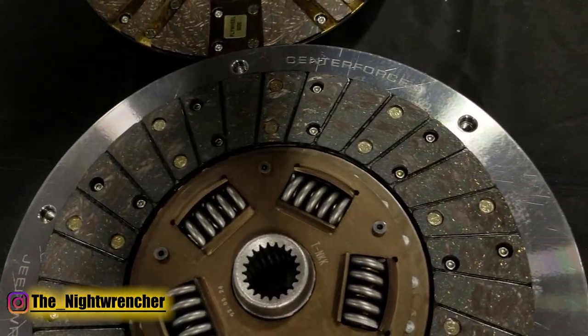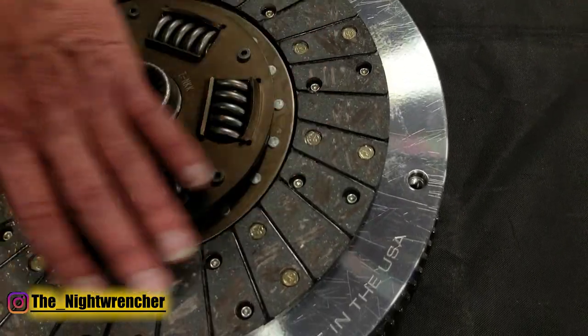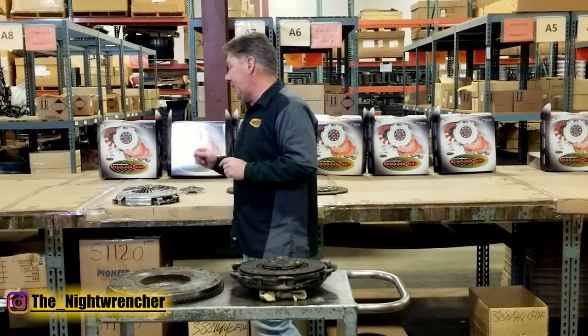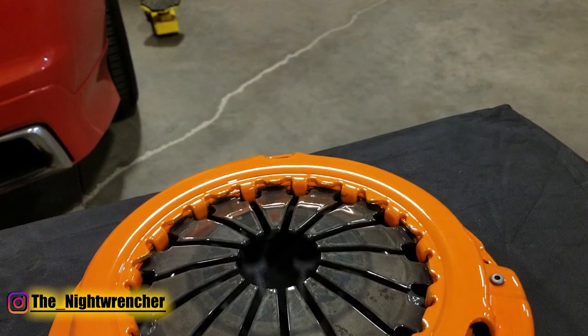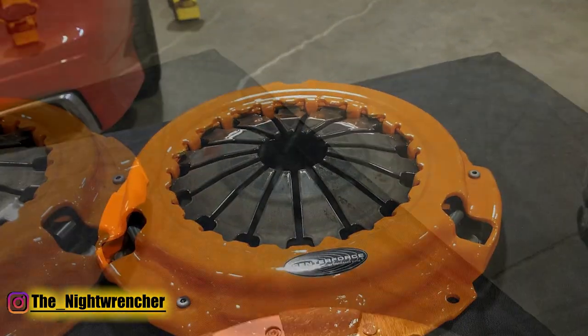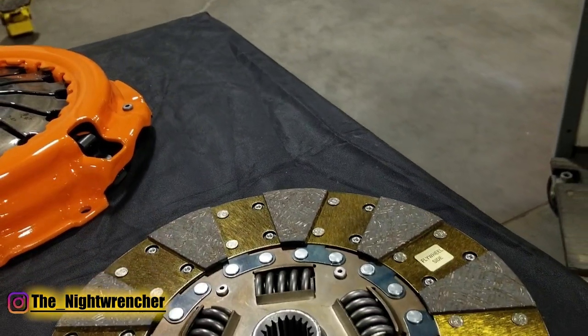So this is an 11-inch, we're going to say 600 to 650 somewhere in there in terms of holding capacity, so a pretty good size improvement. But what we're going to do today is something a little bit one-off — we're actually going to put you into a 12-inch clutch. This is an upgrade, probably in the neighborhood of 700 to 750 horsepower. In addition to putting you into a 12-inch clutch, we're also going to step into a dual friction.